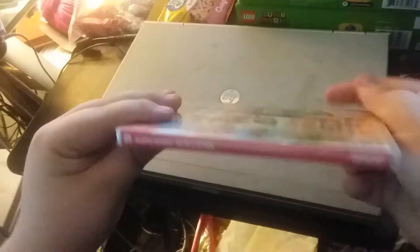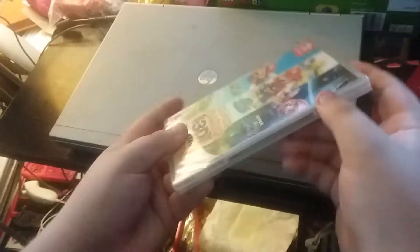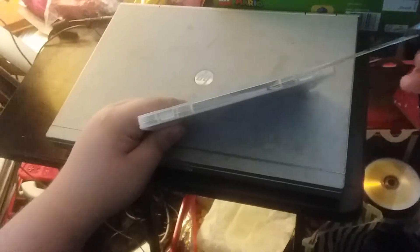Here's the front, the side, and the back. Here's the artwork that comes with it — back artwork. Let's open it up and see what's inside.